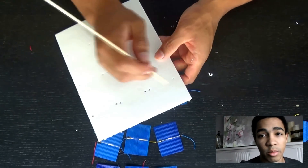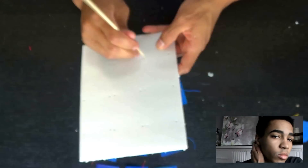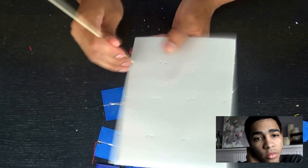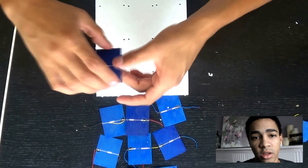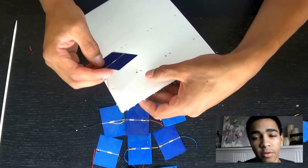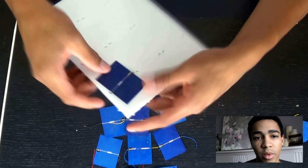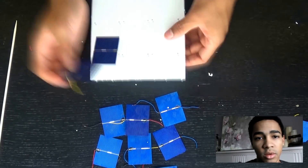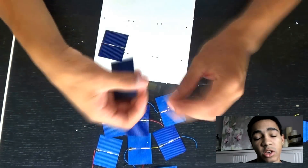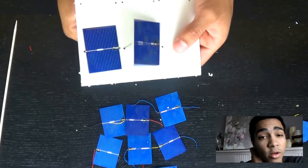We'll just poke those holes through, then arrange the solar panels on the foam board — put the wires through the holes and make sure they're arranged in series as I showed you. Make sure the positive of one goes to the negative of the other.